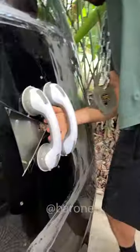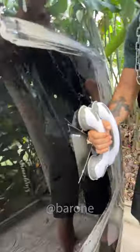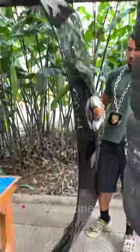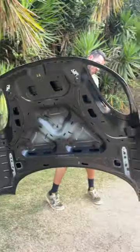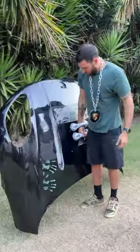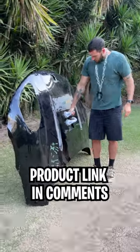Here we go! Whoa, oh my god, this is so cool! Can I hold it like this? I'm holding all the weight on a single suction cup, and even so it's still holding on. Ramon, impressive!